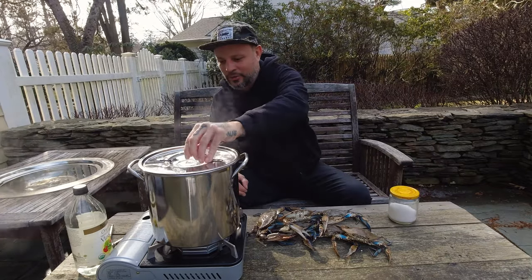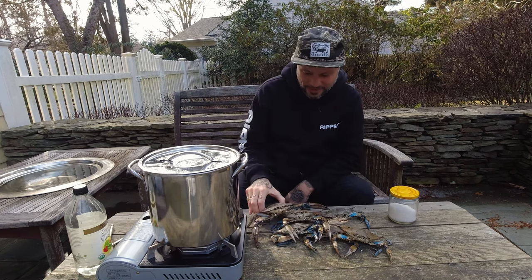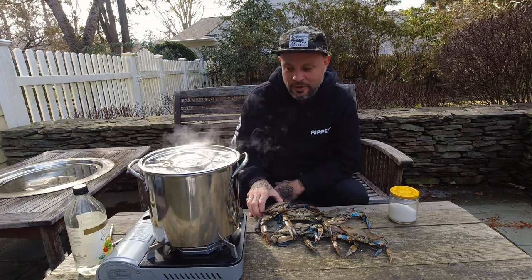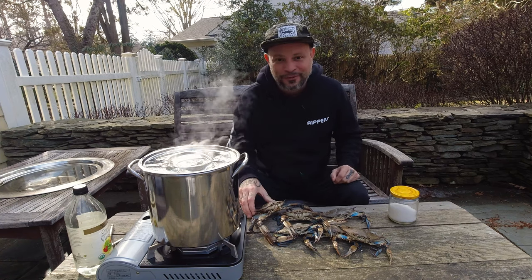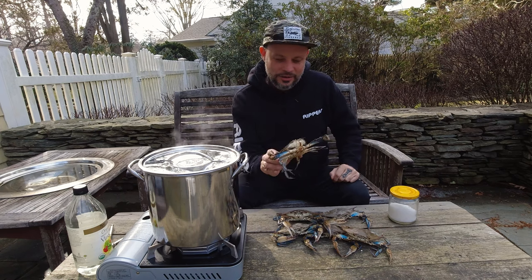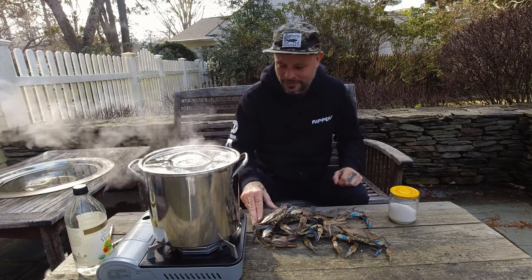Bring it back up to a boil and we'll start putting these guys in — some healthy blue claws. I have an earlier episode where I was in Key West catching blue claws; I had no idea they ran that far south. Down there you hunt them on cold nights around 50 degrees, knee-high in water. Up here we go along the docks with a net, shine them with a flashlight, and pull them up. Ronnie was out there actually trapping.